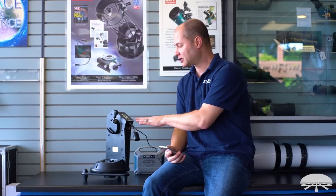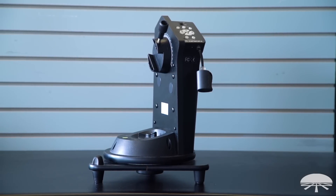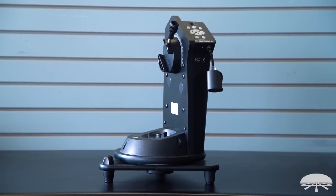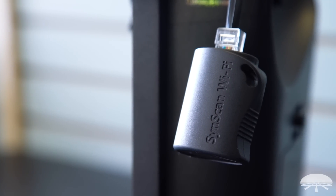Hello, I'm Ken with Orion Telescopes and Binoculars, and this is the Starblast Auto Tracker Mount with the SynScan Wi-Fi Adapter package. We're selling them both together because this is one of my favorite combinations — a small tabletop mount coupled with a device that makes this fully go-to, fully robotic. Let me show you what this all does.